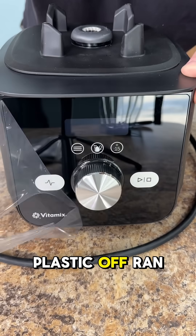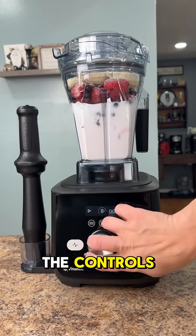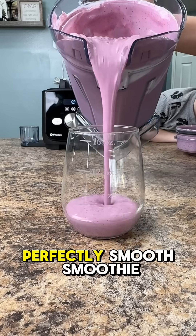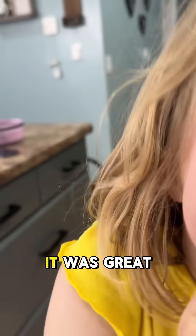I pulled the plastic off, ran the wash cycle on it, and then my wife wanted to test it out with a smoothie. It took us a minute to get used to the controls, but by the time we were done, we had a perfectly smooth smoothie. This didn't feel like a homemade smoothie — it felt like I went to a smoothie shop. It was great.